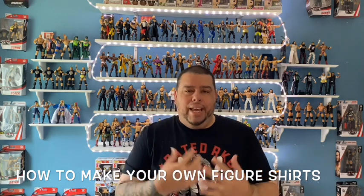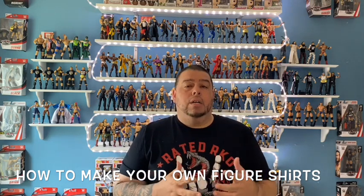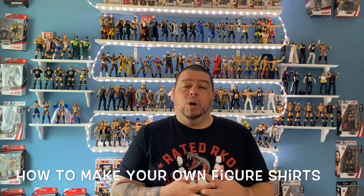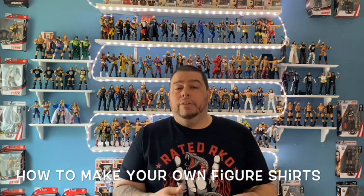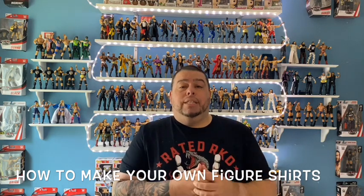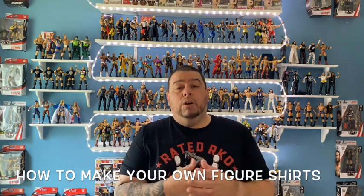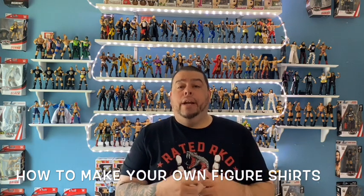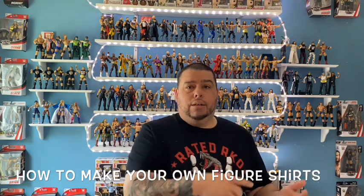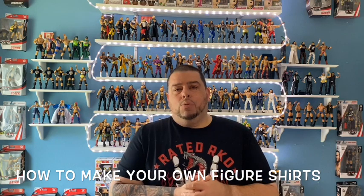I know you guys hate those shirts that come in with the toys — I hate some of them too. Some are good, some suck, especially the older ones. Today I'm going to show you how to make your own shirts. I'll give you a list of everything you need, the app you need to download, and you're going to need a printer. It's very easy — doesn't take me more than 20 to 30 minutes to complete a shirt.